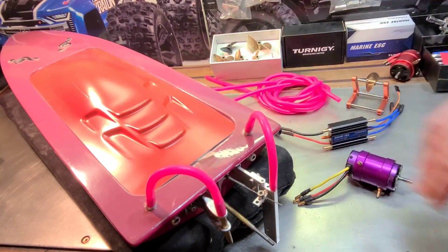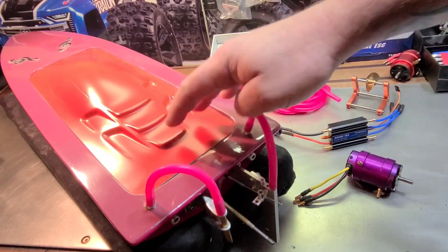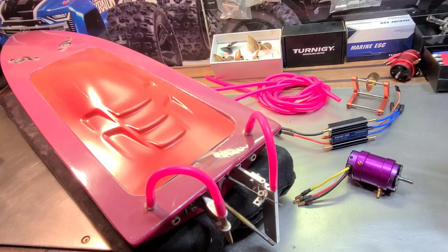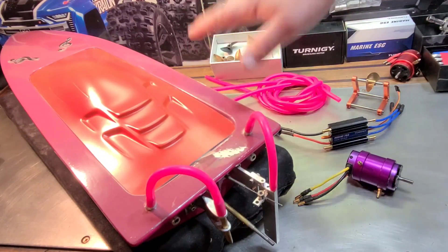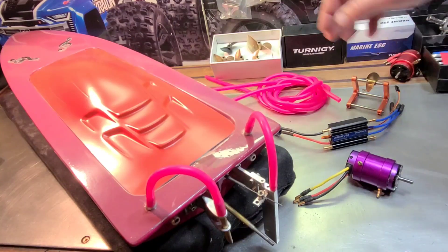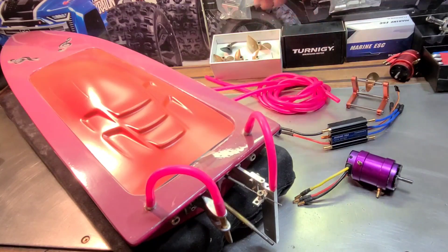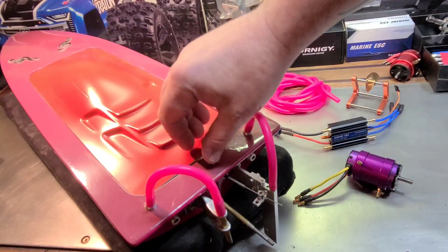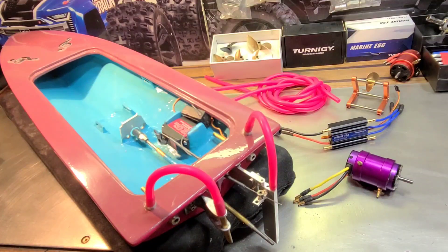We'll be working on this handmade hand-laid fiberglass RC boat. This is the second part of a three-part series. The first part covered rudder and water pickup installation. The second part covers motor and ESC placement and install. The final part will be on-the-water testing and tuning all the kinks out of this handmade hand-laid fiberglass RC boat.